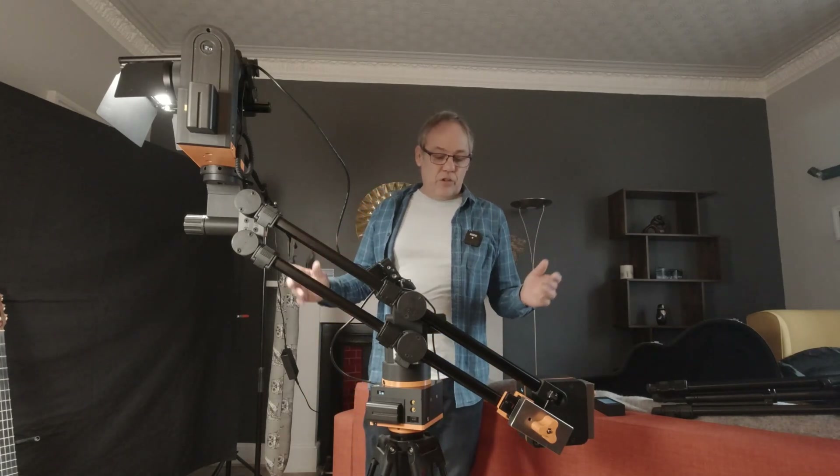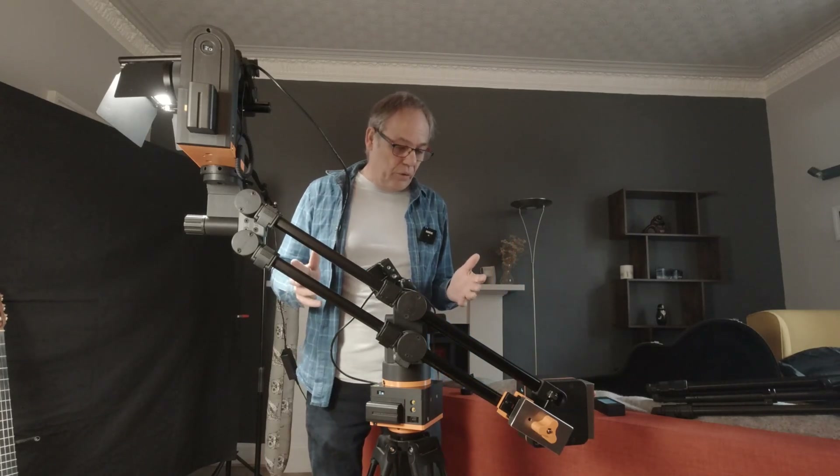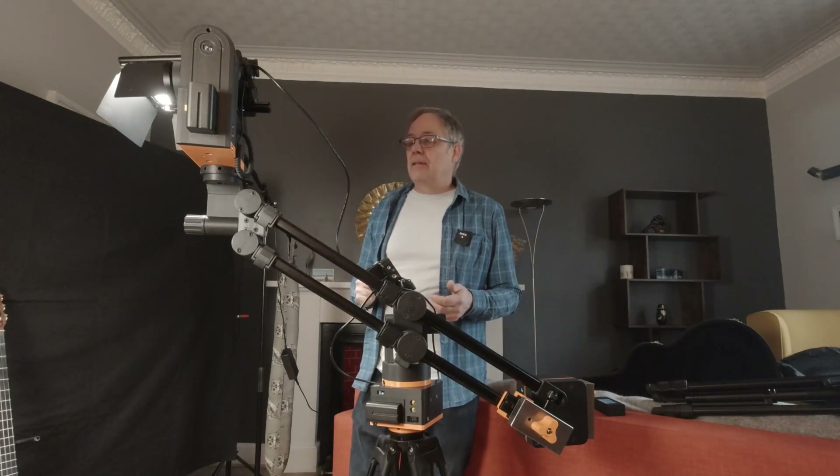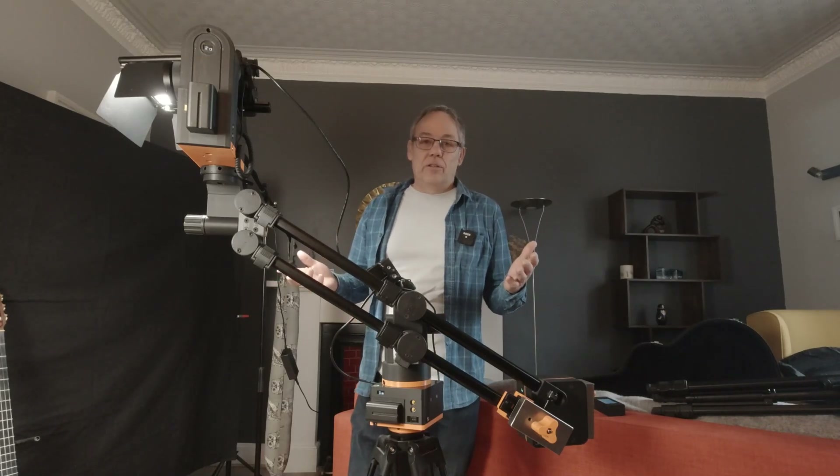I'm very happy with the jib. It gives me a whole gamut of extra moves that I can produce over and above the slider moves. The slider is definitely a more portable option and there are certain moves — the pull-ins, the push-outs — that are just unbeatable from the slider as they don't have any curves. You can perform the same kind of moves with the jib, but there's always a certain curve on that move as it pulls in and out. Sometimes that can add to the shot.